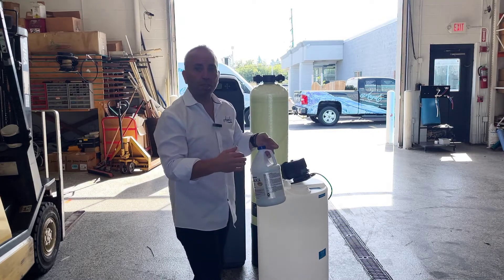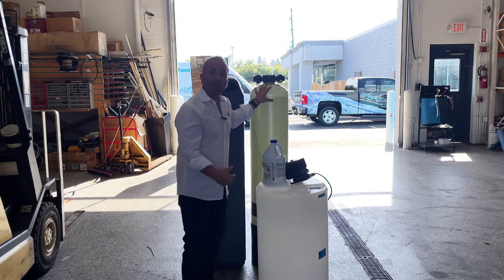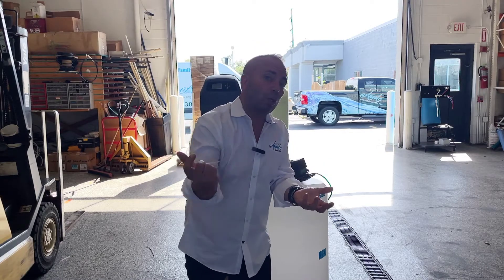Basically we're taking a little bit of chlorine using a pump and we're injecting it into a contact tank, which is like your water tower. There the water mixes with the chlorine, and then we want to get that chlorine back out of the water.